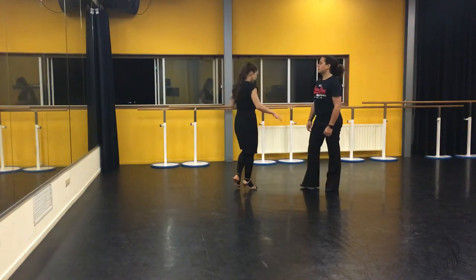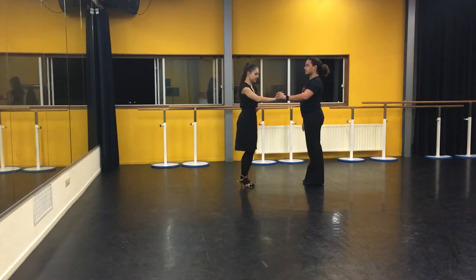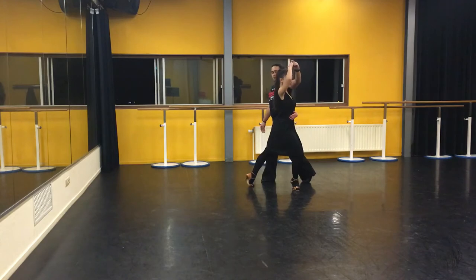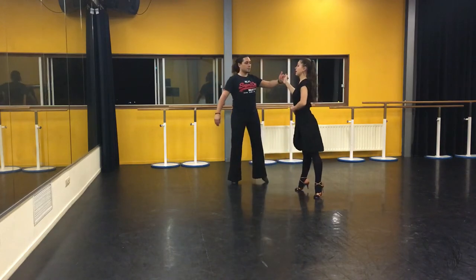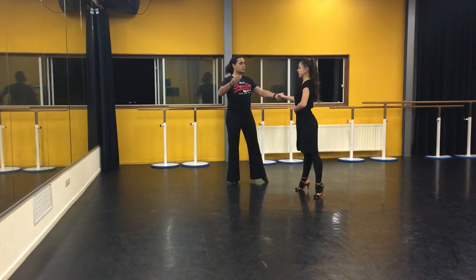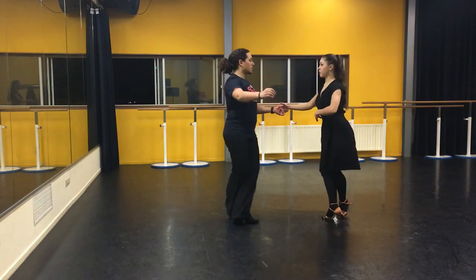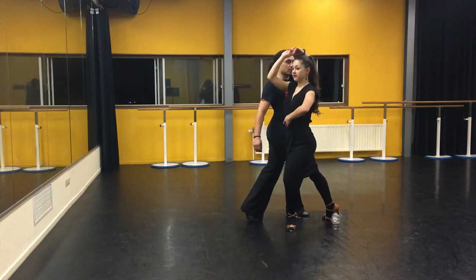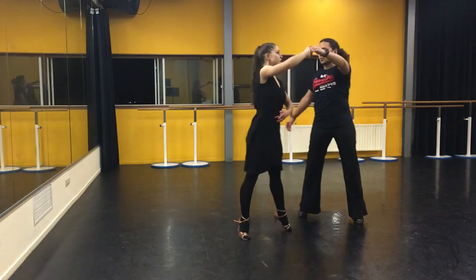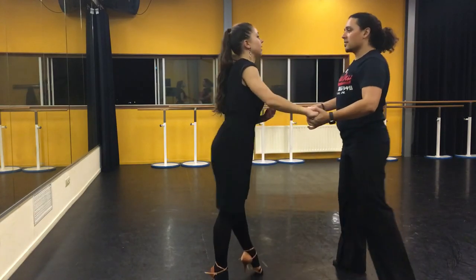Ladies. We're going to step again in the place of our partner, but a little bit in front of him — just a step forward and down. This is our one. Then we're going to rotate — take a step to the side, up. And after this, we just continue sideways: two, and three, and four. And then we're going to go the other way. So again, a step — five. Rotate and go down. Six, and seven, and eight.